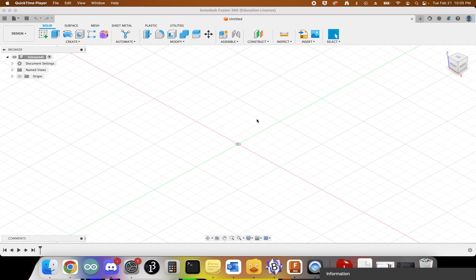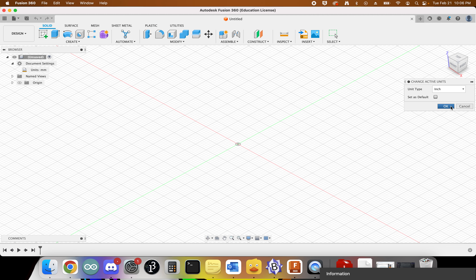The first thing we want to do is open up Fusion 360. We have a new untitled workspace and we want to double check that we are in the right units. If I click on document settings, it says units millimeters. For working with the plasma cutter, I want to work in inches, so I'll click this pencil and paper icon, change the active units to inches, and click OK.